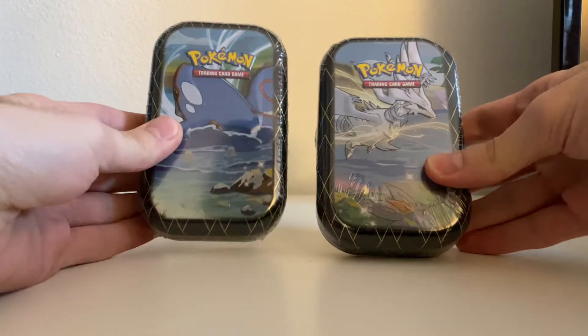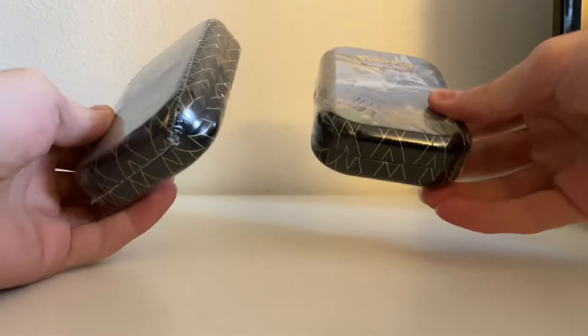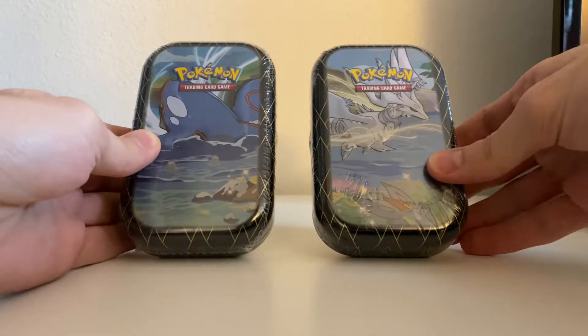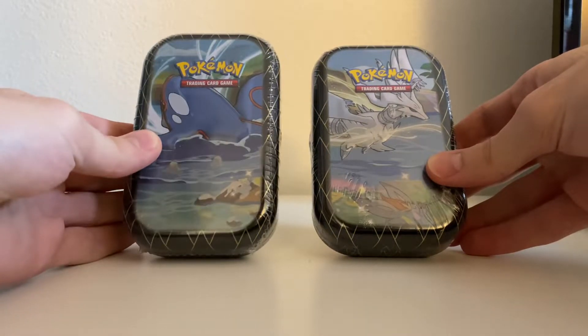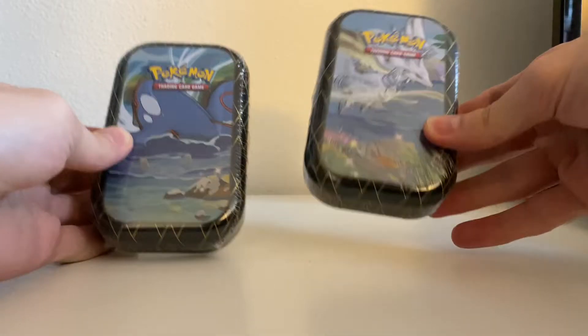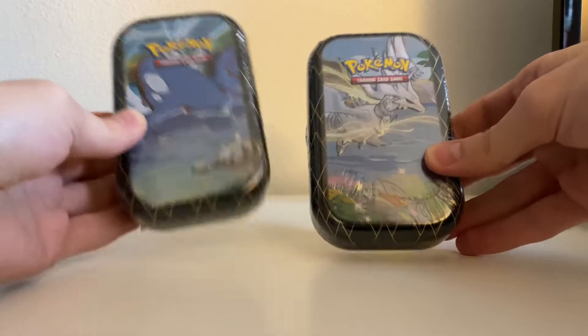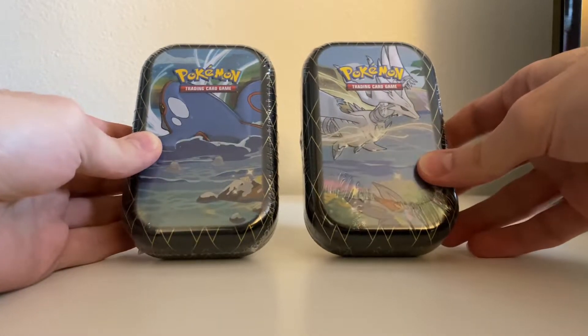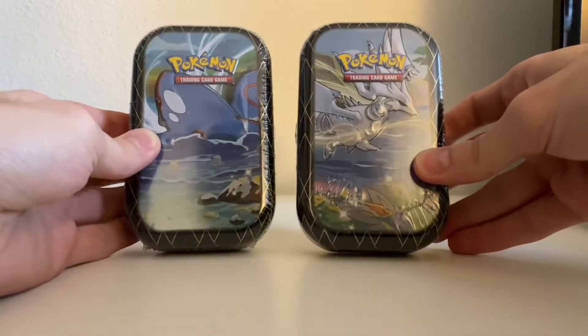Hey, it's djohnny346 here. In today's video I'm gonna be opening up these two Shining Fates mini tins. I was super lucky — I found these at a Target right after they restocked. I got the only Reshiram cover, since Black and White is probably one of my favorites, and I got the Kyogre one since Groudon and Rayquaza are some of my favorite legendaries as well.